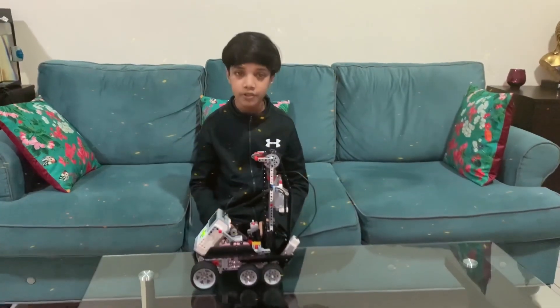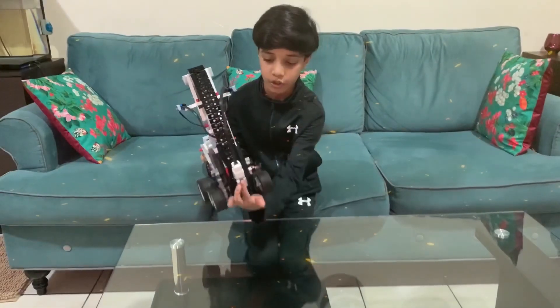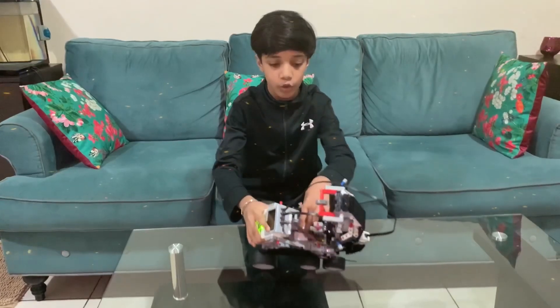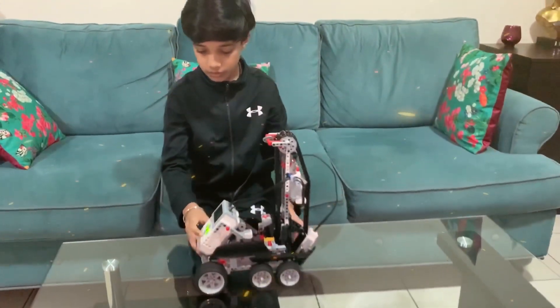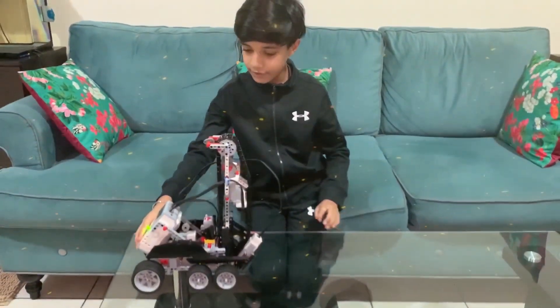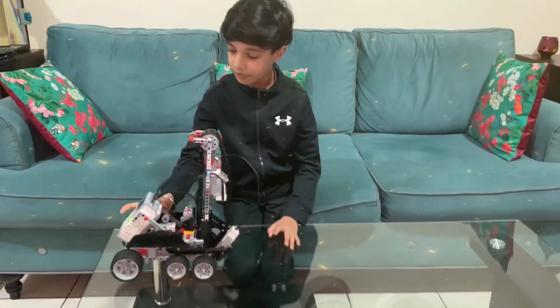So our robot is going to first move forward with the help of this motor over here where I am pointing, and this motor inside over here. This one. So it's going to move forward like this, and then after that the gyro sensor will check if our robot is